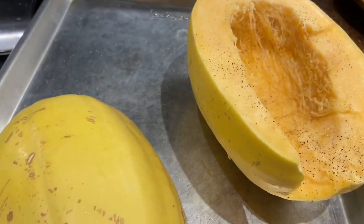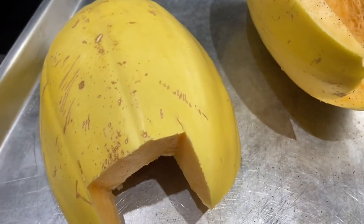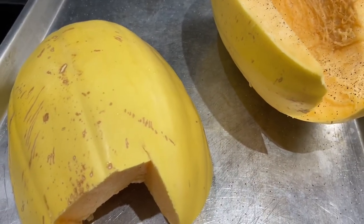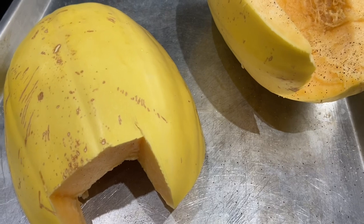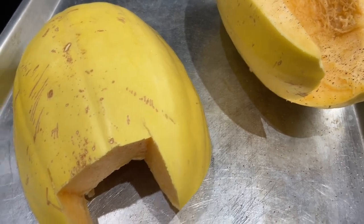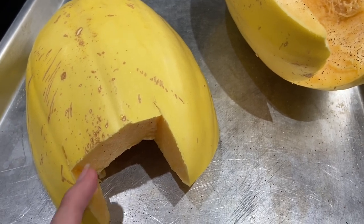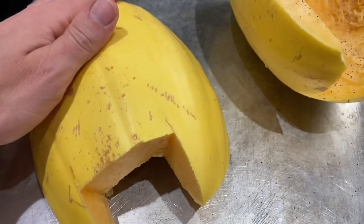I'm cooking spaghetti squash to go with the meat sauce. I cut a squash in half and scooped the seeds out — there was a little bit of a bad spot, so that's why there are a few notches missing. I put salt, pepper, and garlic powder on it, and put it in the oven at 375°F for about 40 minutes.